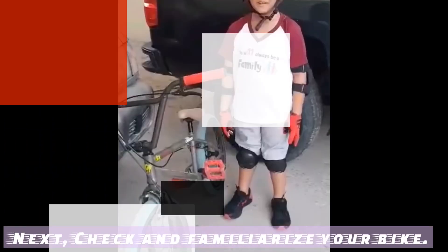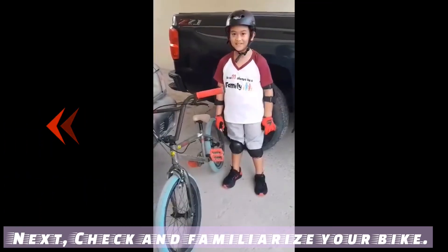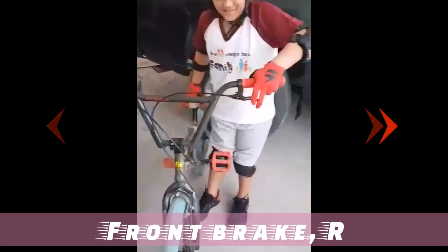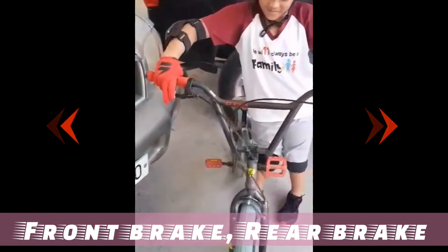Next, check and familiarize your bike. Front brake, rear brake.